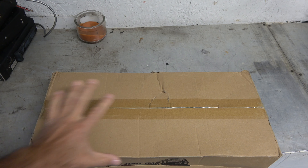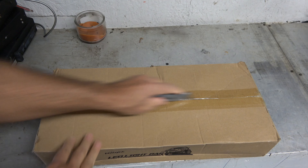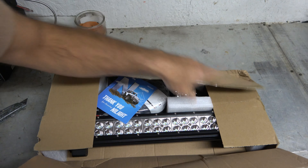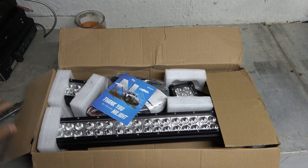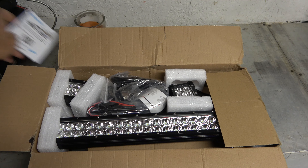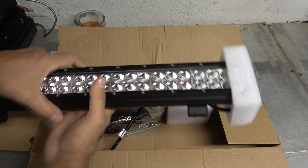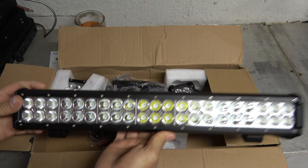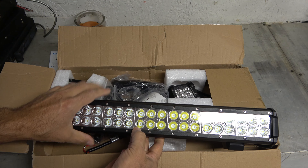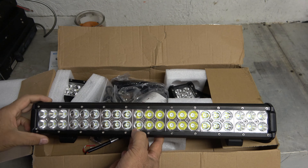I picked up this LED light bar on Amazon and I am excited to get these mounted before the snow falls. I got this kit here. First, we've got this insanely bright light bar that's going to be sitting on my ROPS bar for my Kubota, so I'll be able to light up the driveway when I'm snow plowing at night.